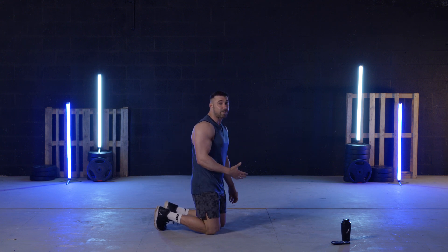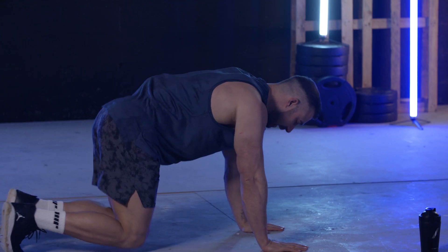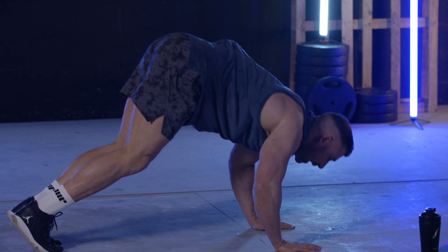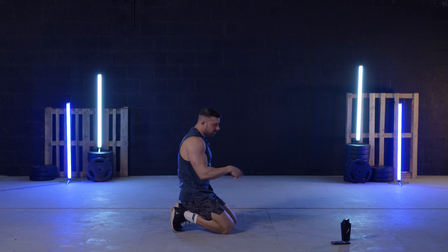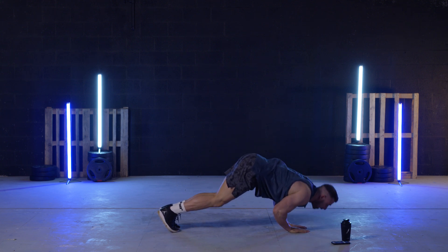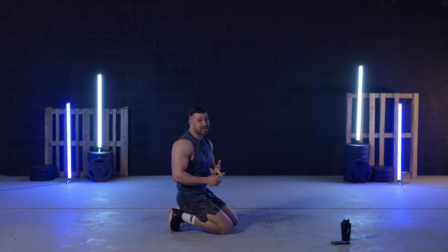This is called a pike press. You get into a position like this, bring your legs up and press down — this is hitting your shoulders and it's a bit harder than the regular press-up. And if you want to do this for triceps, all you do is bring your hands closer together and press like that. So we're going to go straight into our shoulder, tricep, and chest home workout. I've shown you the variants, so do whatever you feel is comfortable.